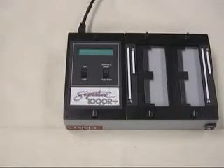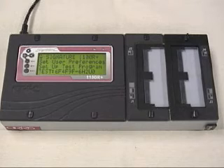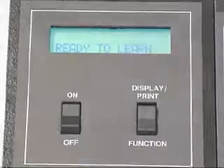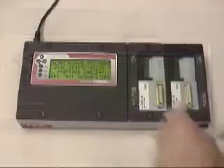Our most popular cable tester just got better. The new Signature 1100 R Plus low voltage cable and harness tester offers a larger, easy-to-read display, easier-to-use menu-driven software.